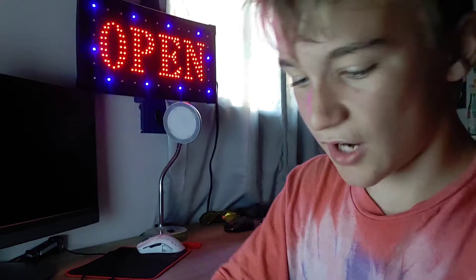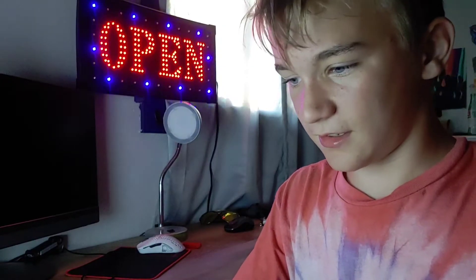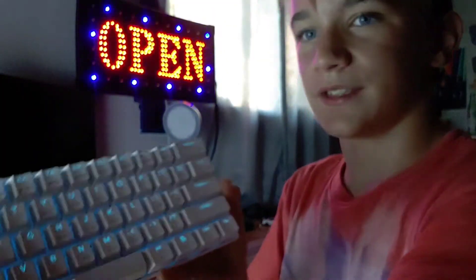If you have a normal keyboard and you're going to buy a mechanical keyboard, I don't know what else to say about it — it click clacks. It's got adjustable lighting.